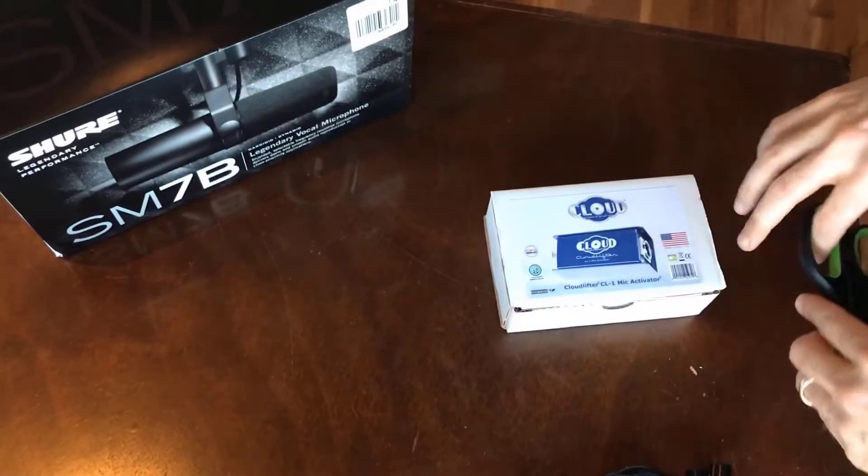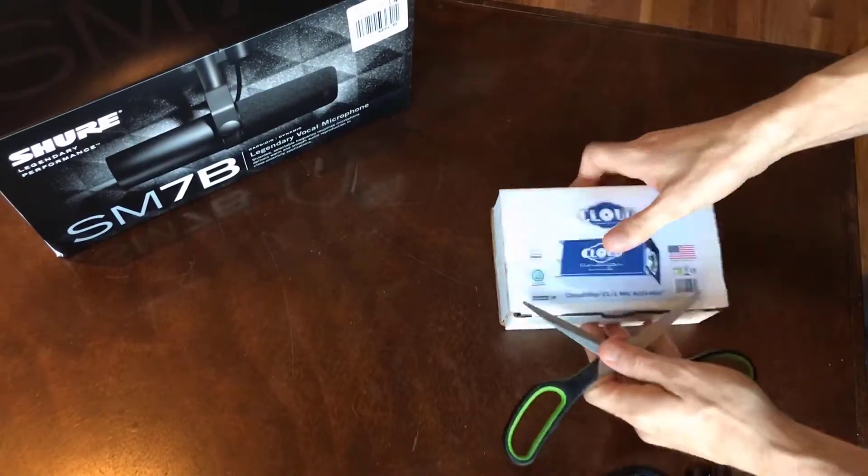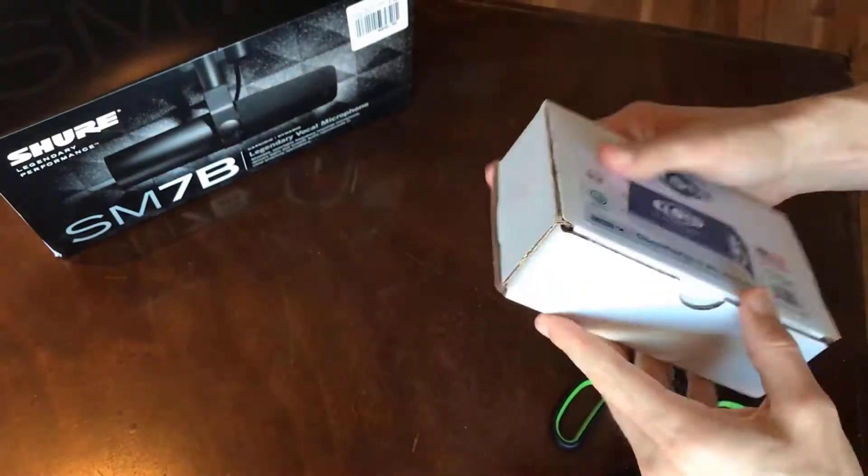This is the Cloudlifter CL1 mic activator. I grabbed this for my Shure SM7B, as you can see in the shot here.